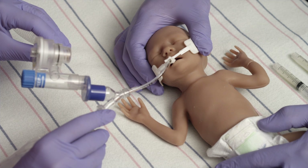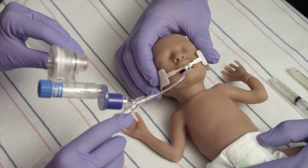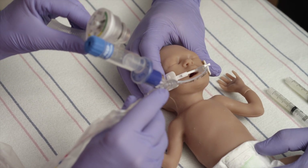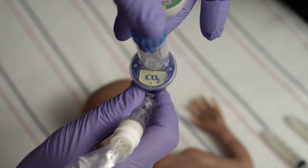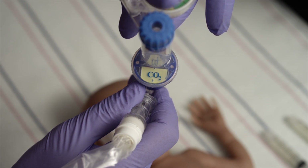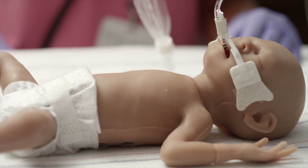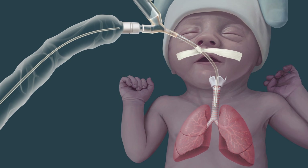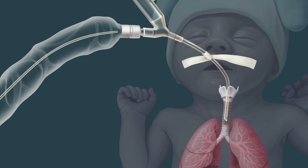The patient should be positioned supine with head midline. Ensure that the endotracheal tube (ET tube) is in the proper position and confirm the presence of expired carbon dioxide. In the absence of a carbon dioxide detector, observe bilateral chest rise and equal breath sounds. Confirm that the ET tube is patent and suction the ET tube prior to administration.